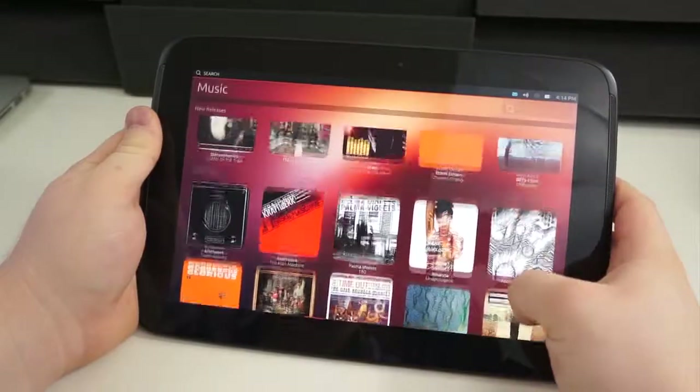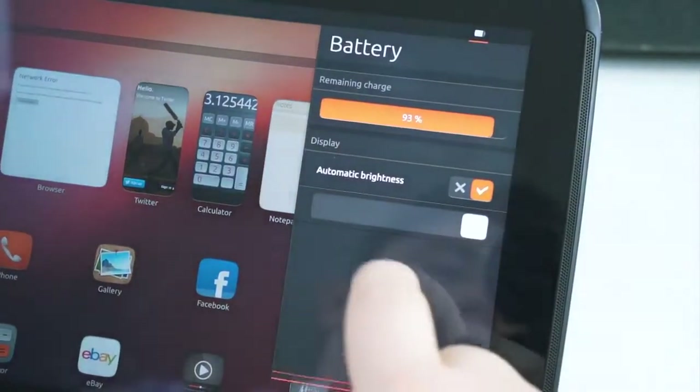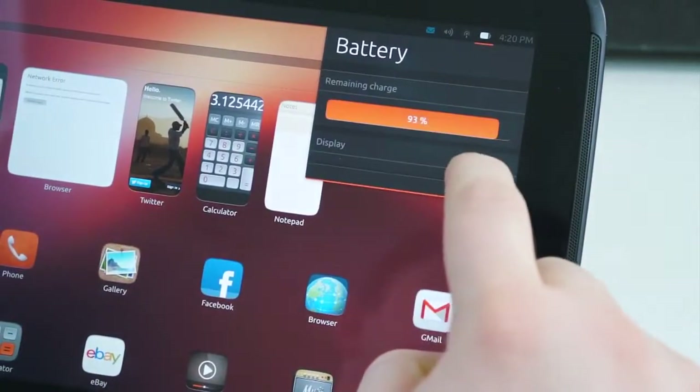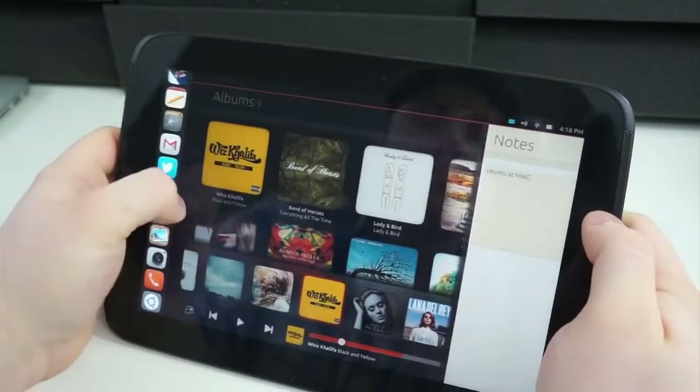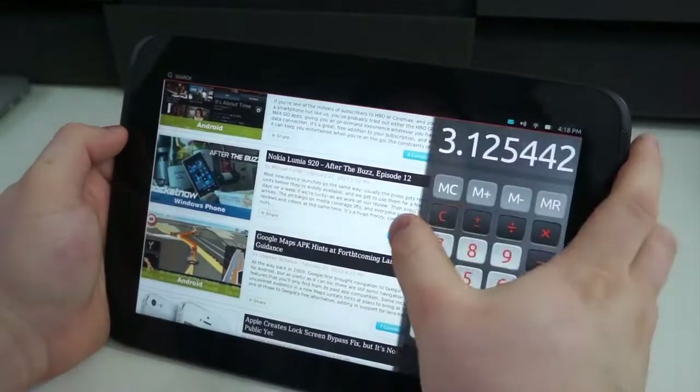It uses a very similar interface to the Kindle Fire. The notification shade is similar to Notification Center in iOS or the notification shade in Android. And the way that phone and tablet applications work beside one another is very similar to how Windows 8 handles applications.